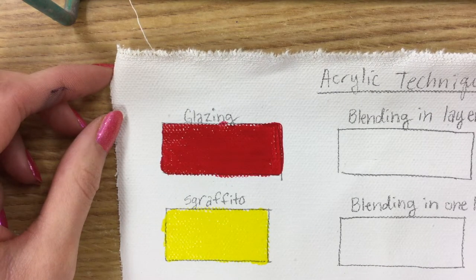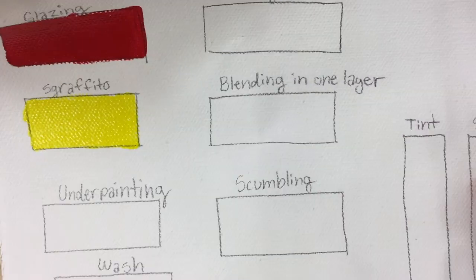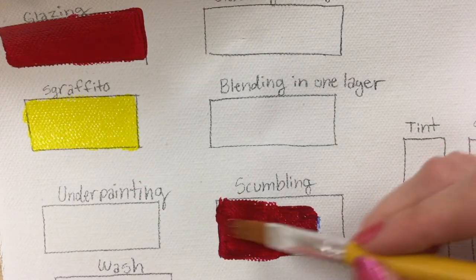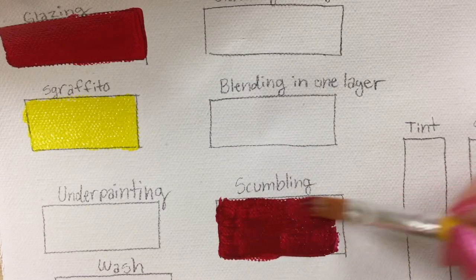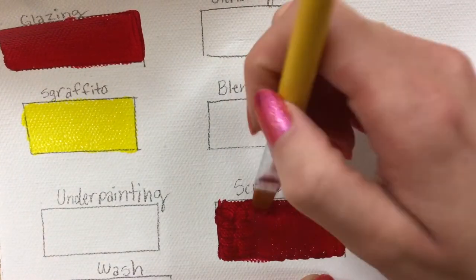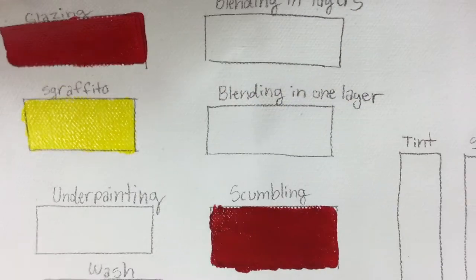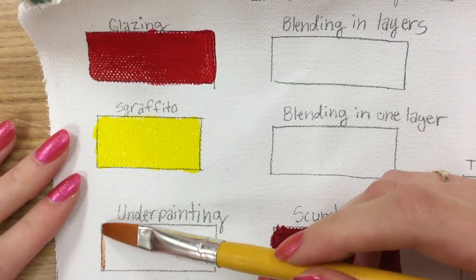To start, you need to fill in a couple of these boxes because they have to dry. I filled in my glazing one with a medium red, bright yellow for sgraffito because I need a bright color. For scumbling you can do whatever colors you want — these are just colors that will help you see the techniques a little bit better. Throughout the demo I might tilt my canvas every once in a while because the light tends to bounce off in odd ways, so I want you to see the colors better. You can see them showing up on the glazing.